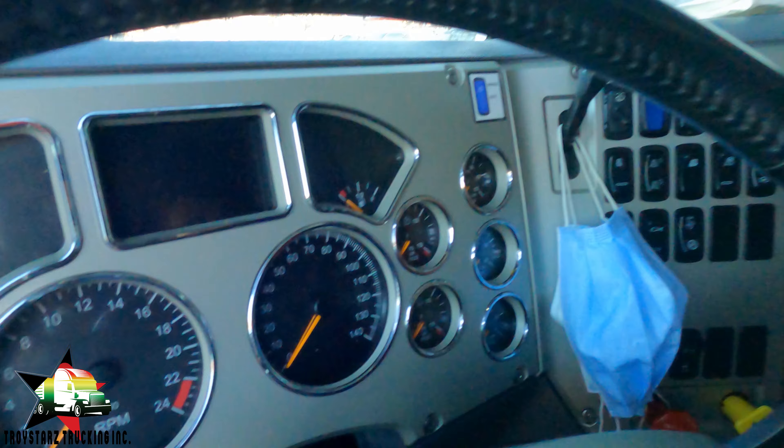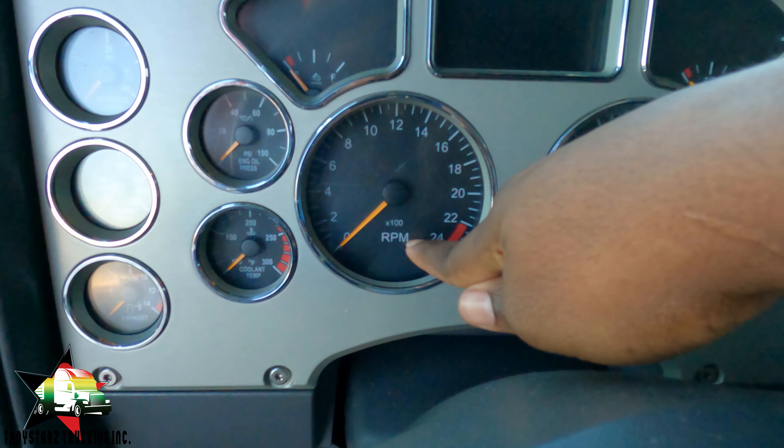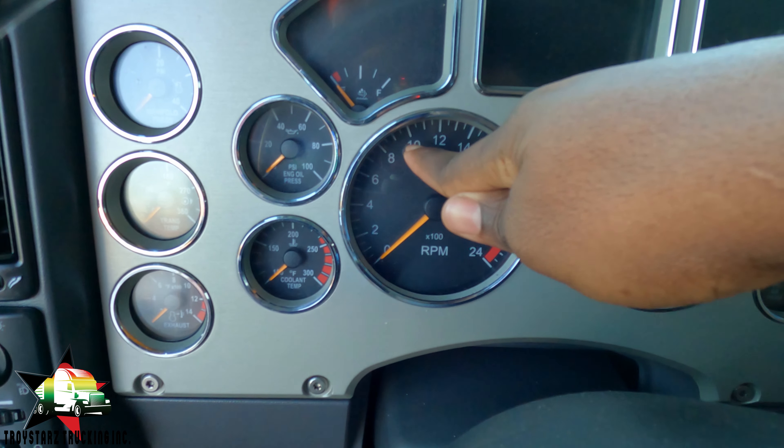If you plan on idling your truck to warm it up, I'll show you how I do that. You put the truck to a thousand RPM - that's 10 on the RPM needle. You press it and let it go all the way up to 10. While you're pressing the pre-trip on your e-log and checking your oil and looking around the engine, let the truck warm up for about two to three minutes and then you're good to go.